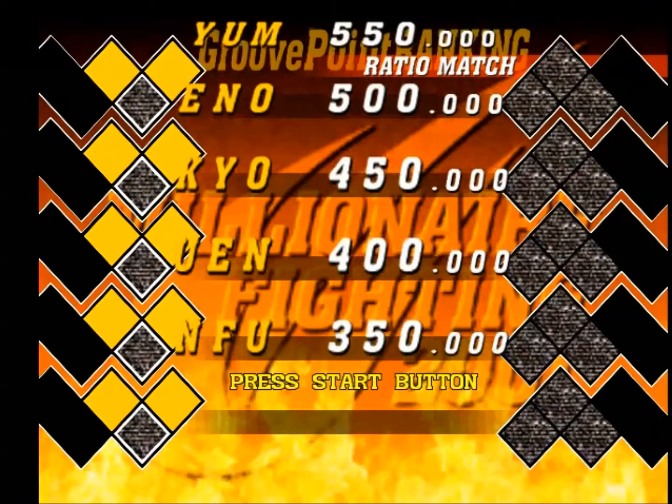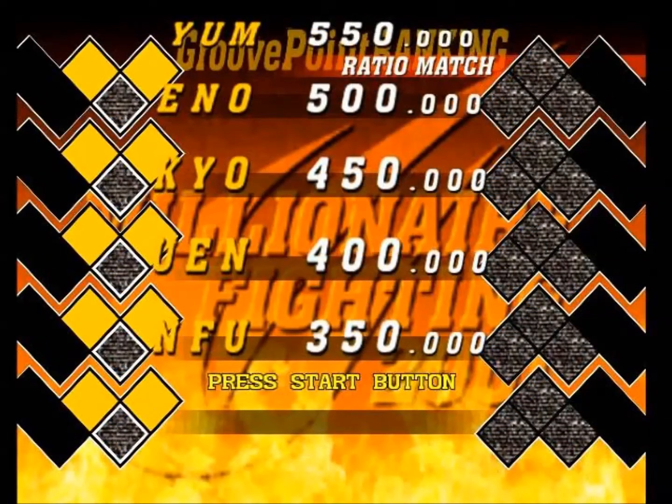The first problem is image centering, where when you first start the system, on my particular TV, the image was pushed to the far right hand side of the screen. It might look different on your own particular setup, but basically at startup the image being output is off-center.